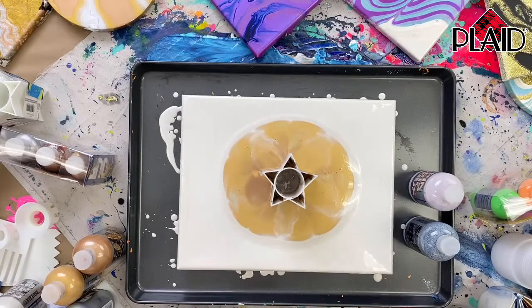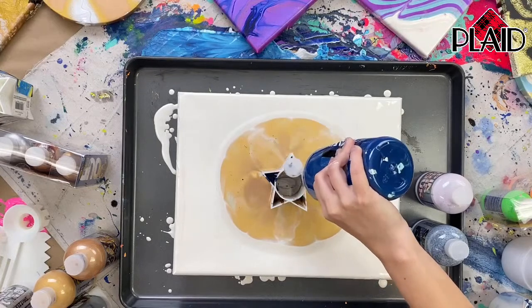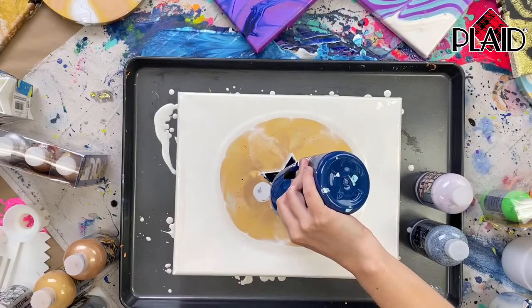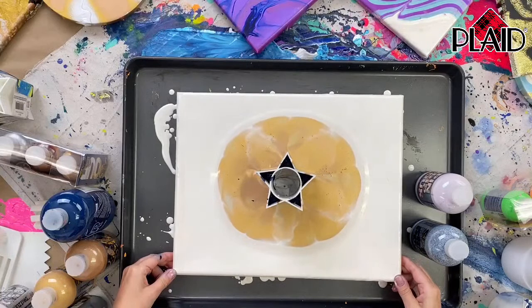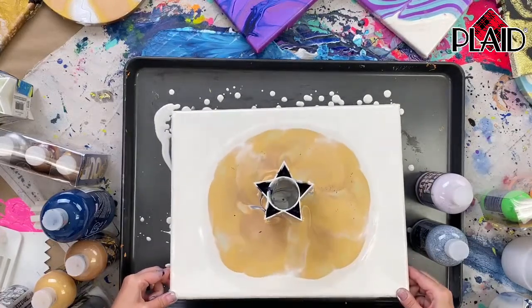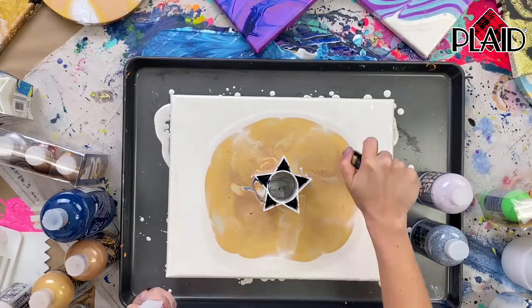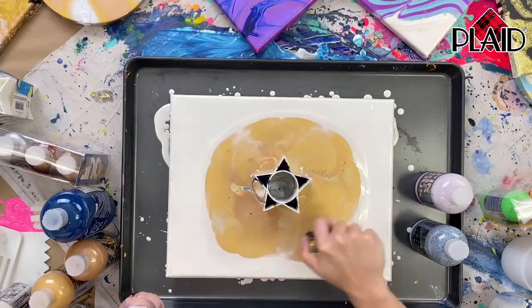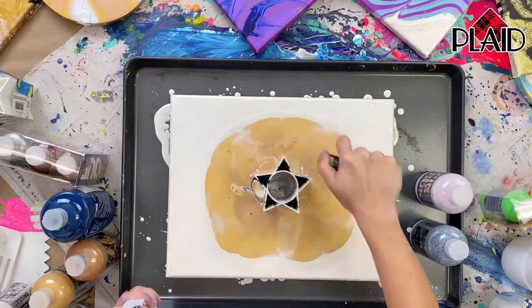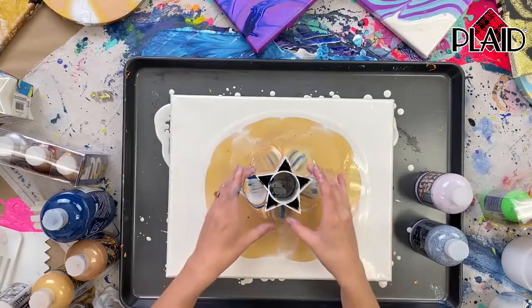I'm going to throw something else in here — I want it to show up well on camera. Let's go in with something dark so you can see that star shape. Yesterday Dylan did this type of pour with silicone oil, so it was really impressive — every time he pulled it up you would see all these gorgeous cells come up. Cells are a great thing in fluid art. It really feels like magic sometimes. Now we're seeing a little bit of that blue and white come out.